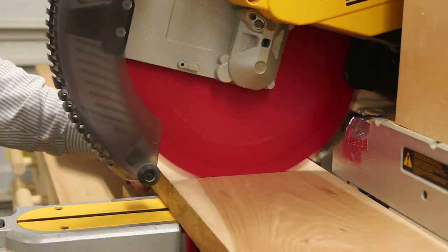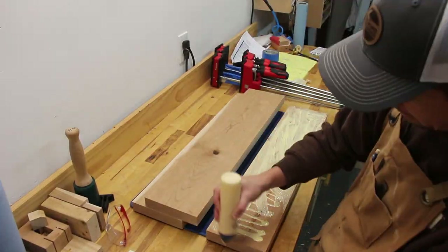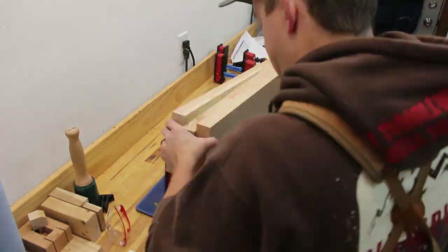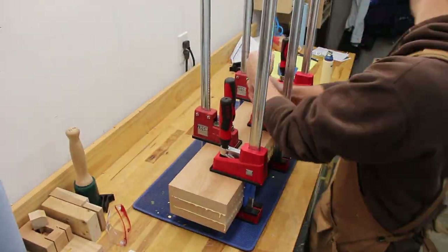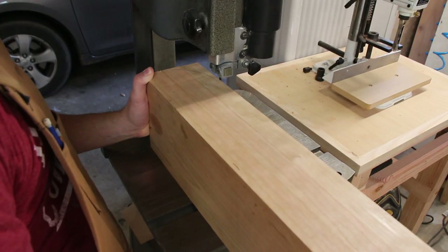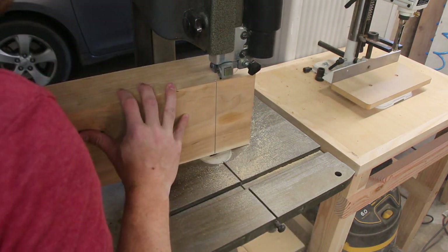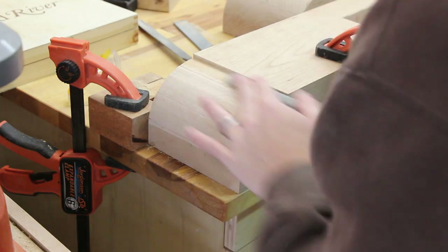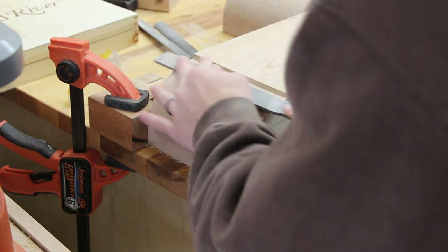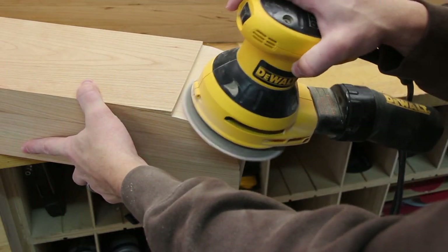The trestle base was 6 inches wide and needed a lot of weight in order to keep the whole table grounded. This was made by gluing up 3 boards to make a really solid foundation. One of the classic farmhouse table base designs has rounded over feet. Since I didn't have a 6-inch round over router bit, I cut it out on the bandsaw first, and then smoothed out the saw marks with a variety of files. The final smoothing was done with some light passes of my sander.